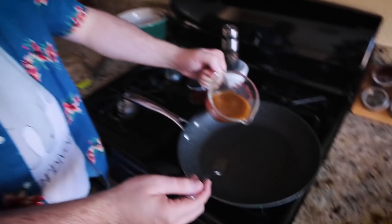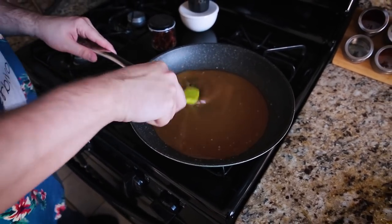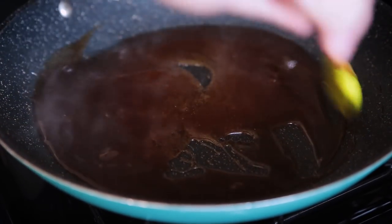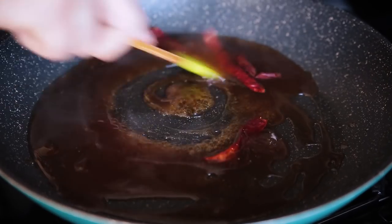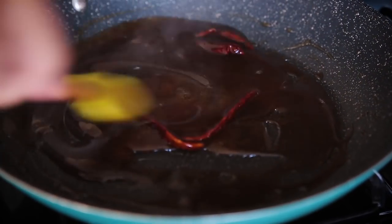In this measuring cup I have the ingredients for the sauce for my General Tso's tofu and cauliflower — all the ingredients are in the description below. I'm focusing on the air fryer with this recipe video so I didn't want to spend too much time prepping this. I'm pouring it into a pan and it just needs to simmer for about two minutes until it thickens up. I'll add some dried chilies for a little bit of spice. As you can see it's thickened immensely — the cornstarch is no longer cloudy and has thickened the whole sauce.